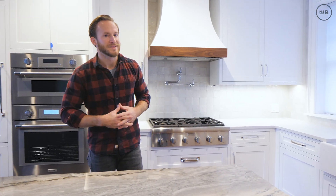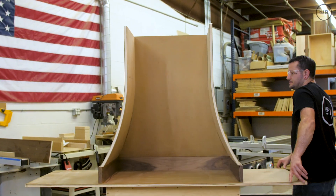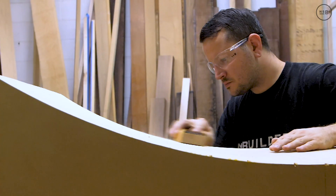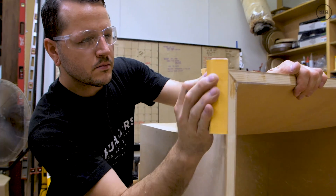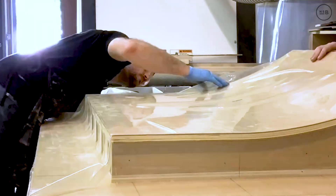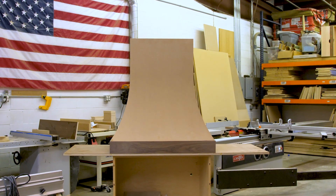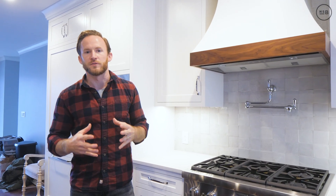We're back at our lake drive project, standing in the kitchen we fabricated in-house. We worked with Amy Lynn on the design, but I'm not here to talk about the kitchen just yet. I want to talk about something more technical — this hood behind me. Ken ran into a lot of challenges working hard to get this curved shape, and we did it the hard way.